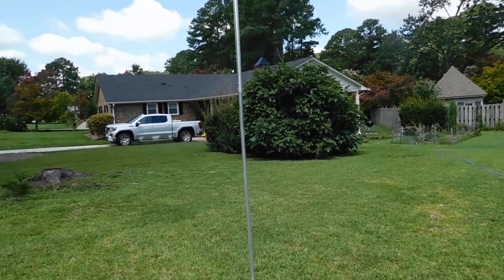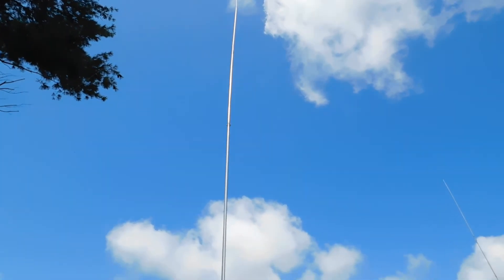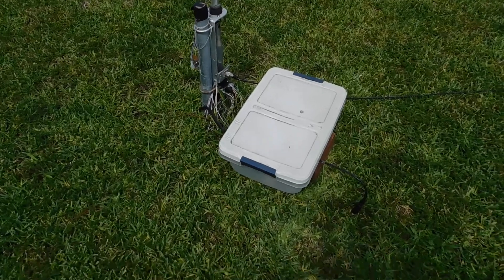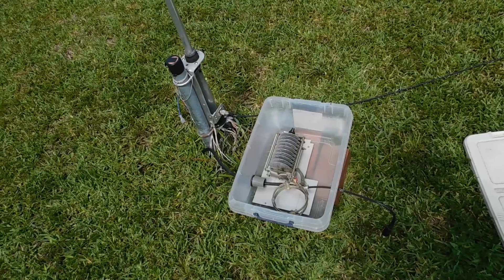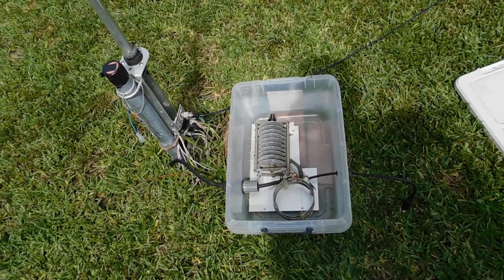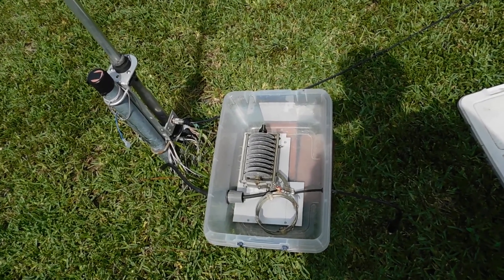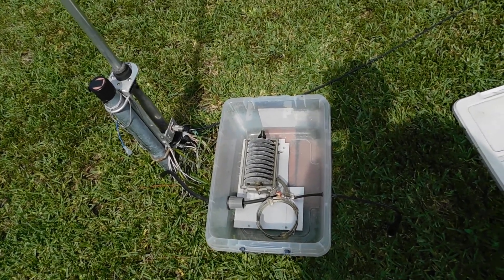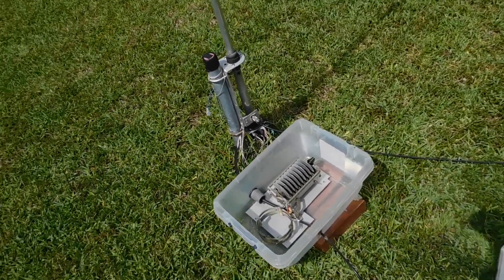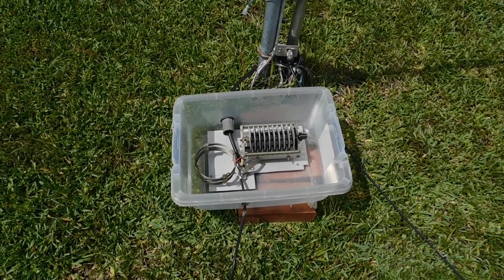Here's the one that got messed up by ice, that I repaired. This box down here is for 30 meters. When I want to get on 30 meters, I hook this up and use a single vertical, and run the feed line from the phasing box directly to this. So it ends up being a 3/8-wave single vertical for 30, and it works quite well with this little homebrew base matching network.